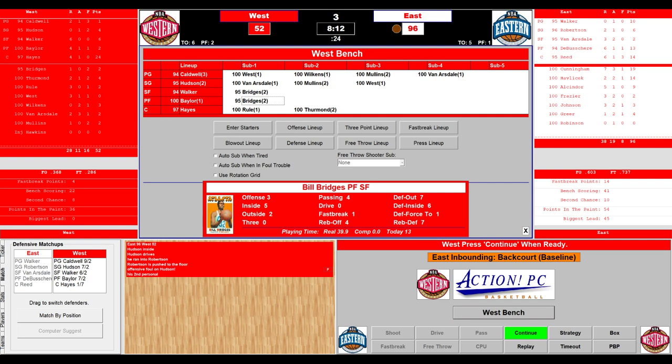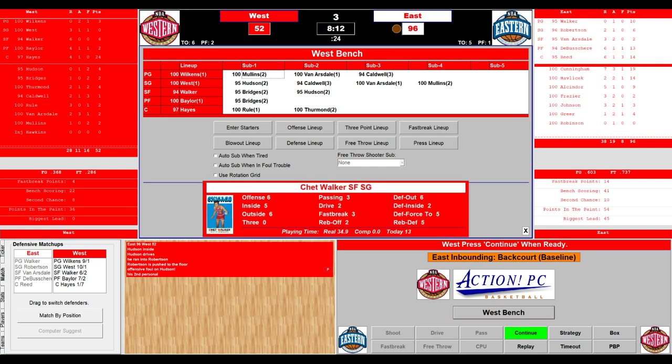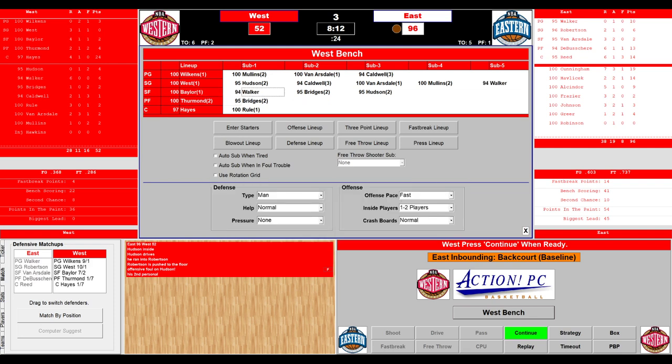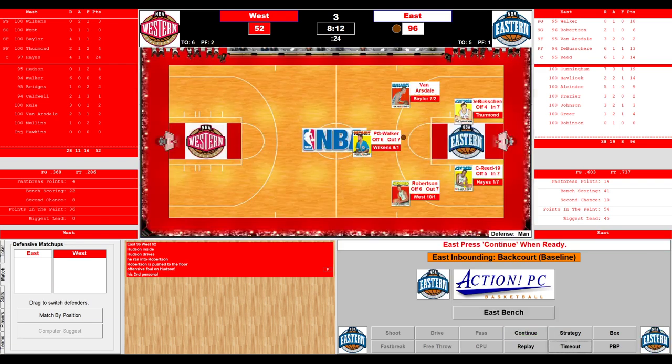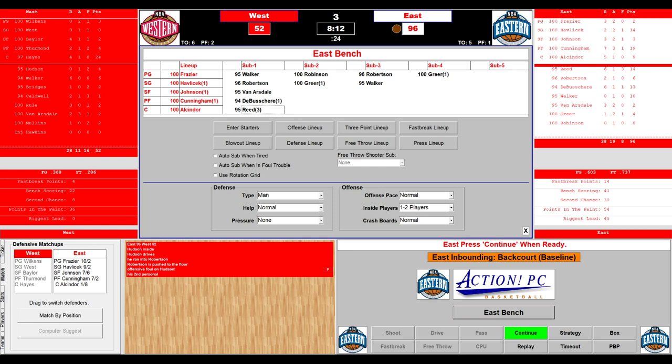Van Arsdale inside, shoots — no good. Walker has it — three-on-three — East continues with the fast break. They get it to the Big O — front rims it. Caldwell with the rebound — brings the ball up looking for Hudson. Hudson battling Oscar Robinson — and Robinson is pushed to the floor. Second personal foul on Hudson. It's getting a little chippy out there now. 8:12 to go in the third period, 96-52. We go to the West bench: Hayes will stay in the game. Baylor comes in. Jerry West will play shooting guard. Wilkins will be the point guard. We're going to play really big — Thurman at power forward, Baylor at small forward. They'll continue with a fast pace — they need to score. For the East: Frazier, Havlicek, Johnson, Cunningham, and Lew Alcindor.